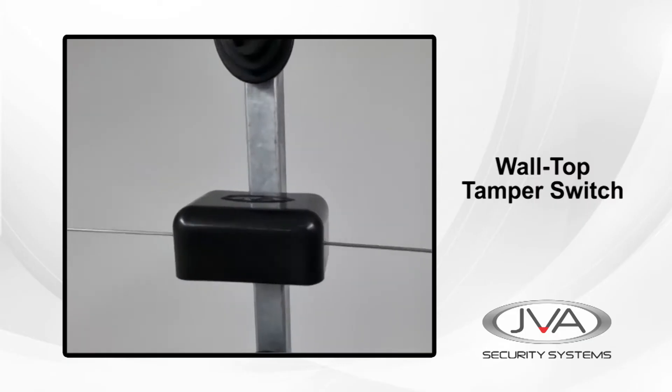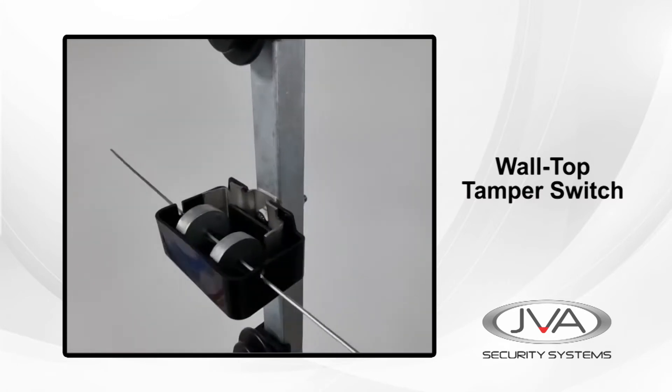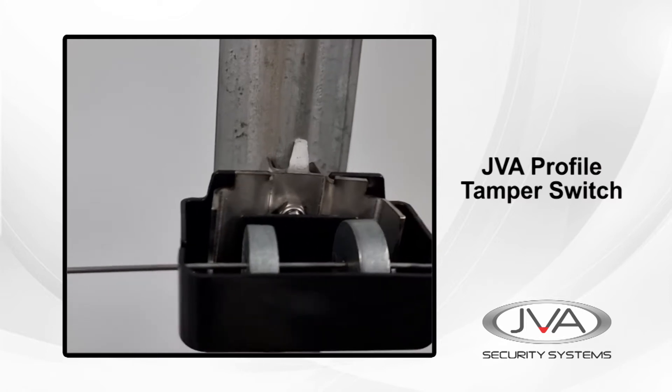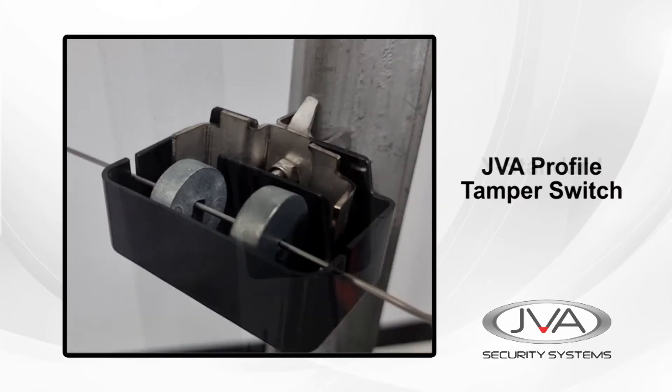From what we've learnt in these high-end installations, we've now developed a more cost-effective switch that can be retrofitted to existing domestic wall-top or freestanding security fences.